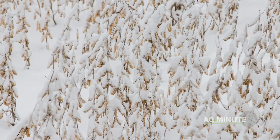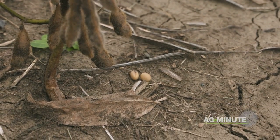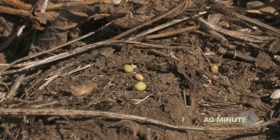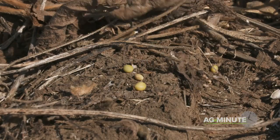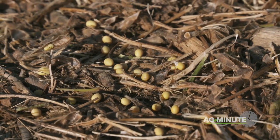The other problem specific to soybeans is that as soybean pods dry out, there's always a risk of loss due to shatter. Shatter refers to soybean pods that are actually split open and dump the soybeans out before or even during harvest. Once soybeans are laying on the ground, there is no way for a farmer to pick them back up with harvesting equipment.